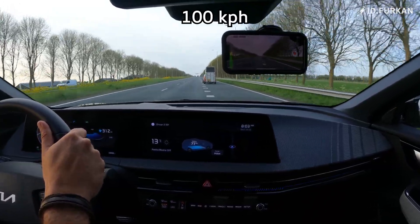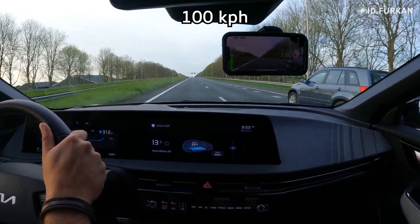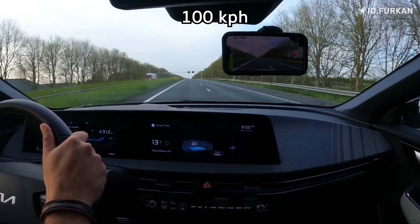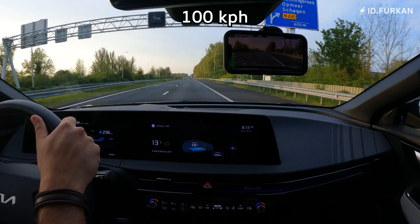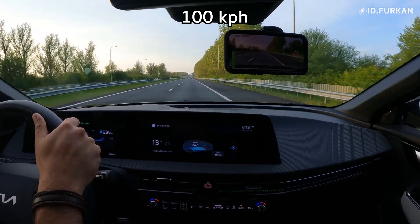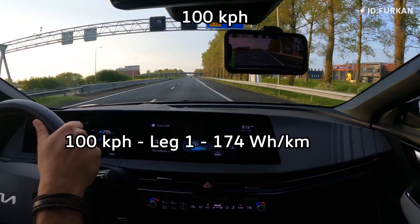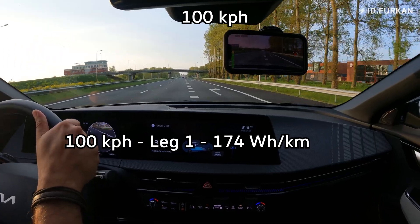Here we are driving again. This time we will be driving at 100 km/h — a slightly shorter stretch but that's alright. Temperature is still 13 degrees Celsius, state of charge 74%. Our consumption for the 100 km/h leg one is 174 watt-hour per kilometer.